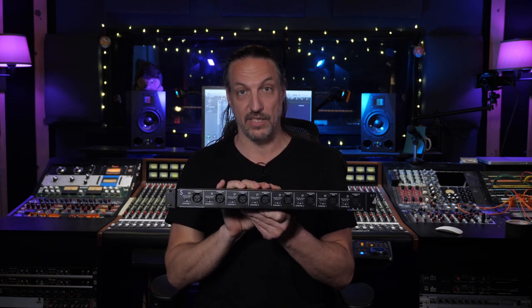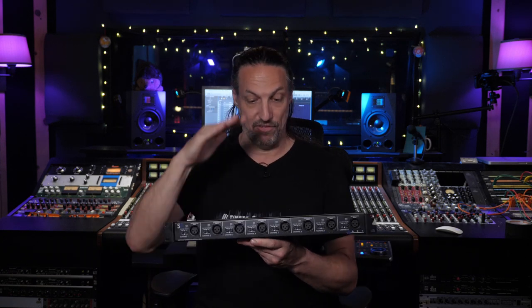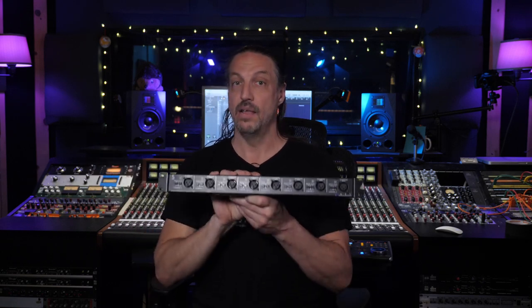I would also use a pair of these — sometimes three — when doing remote recordings where I needed to split everything. I'd run everything off the stage to the S8, split it, and send everything to front of house as well as to my remote recording rig. That way we had full control on both sides. They worked really, really well.